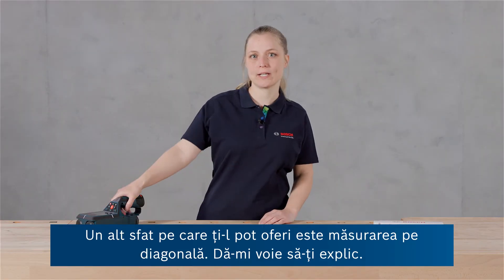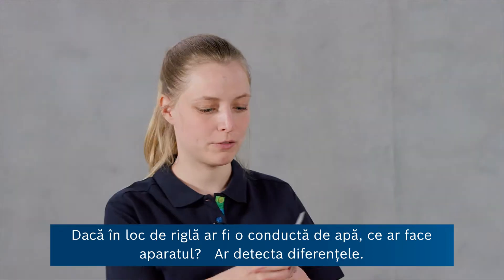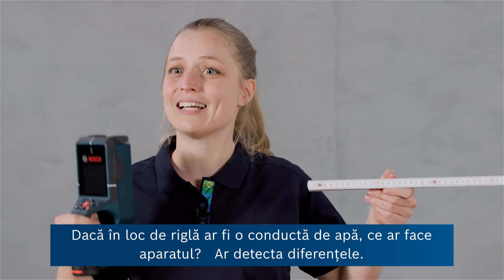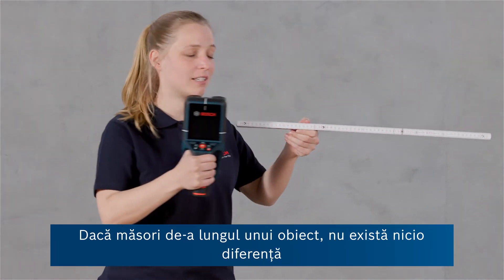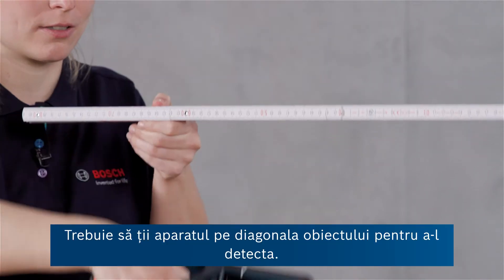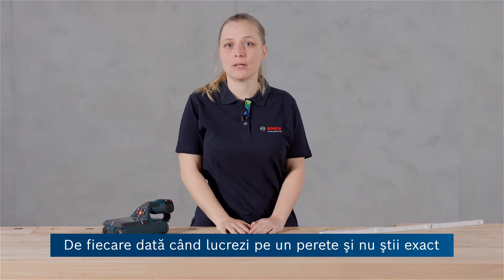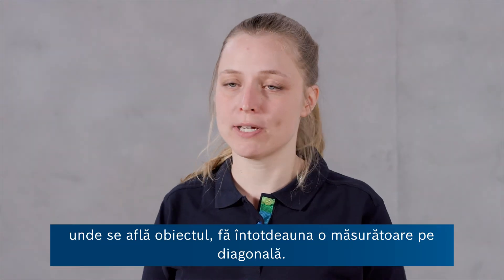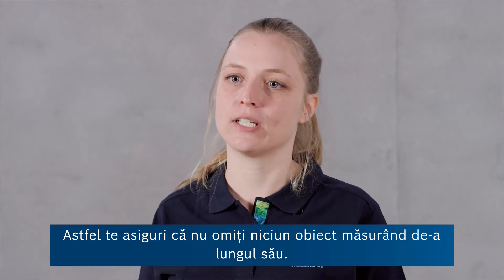Another tip I have for you is crosswise measurement. If the ruler would be a water pipe, the tool is detecting differences. So if you measure alongside the object, there is no difference and hence the object will not be found. You really have to cross the object in order to find it. So every time you work on a wall and you don't exactly know where the object is located, always do a cross measurement so you can make sure that you're not missing an object by measuring alongside of it.